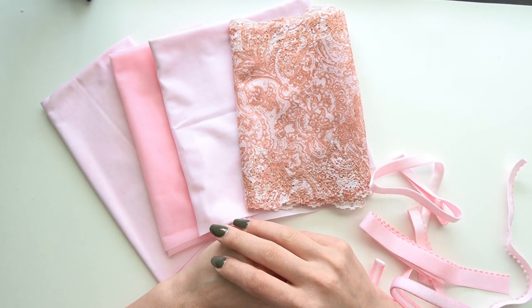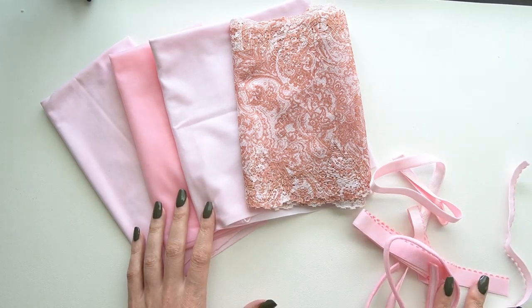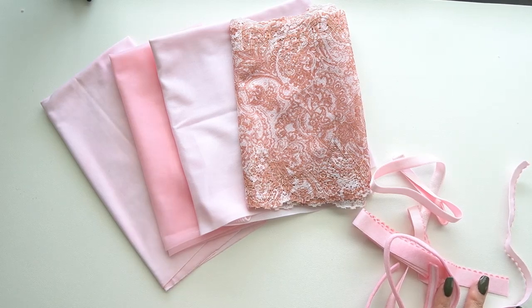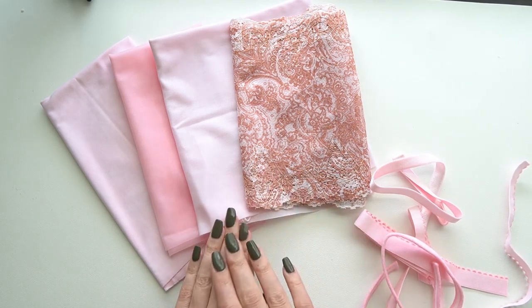Hi everyone and welcome back to Liz Sews. Today we have a spotlight on a new Bra Builders kit called Bohemian. I hope you guys have been enjoying these little spotlight looks at the different kits because Sue has been very busy since coming back online. She has lots of kits, and I have a couple more to show you, so I'm hoping this is something you enjoy seeing — taking a little sneak peek and tour through these kits.